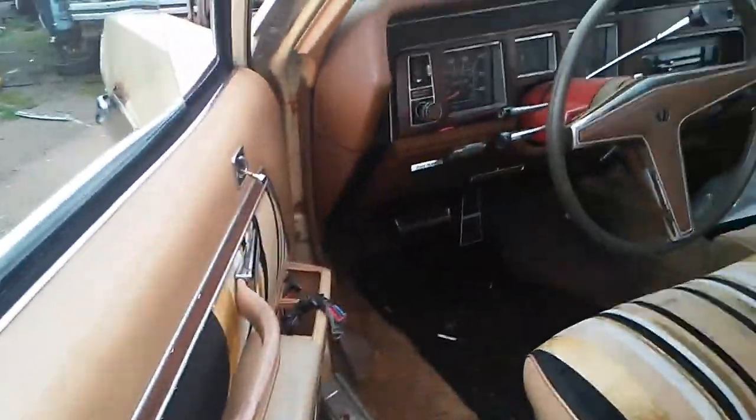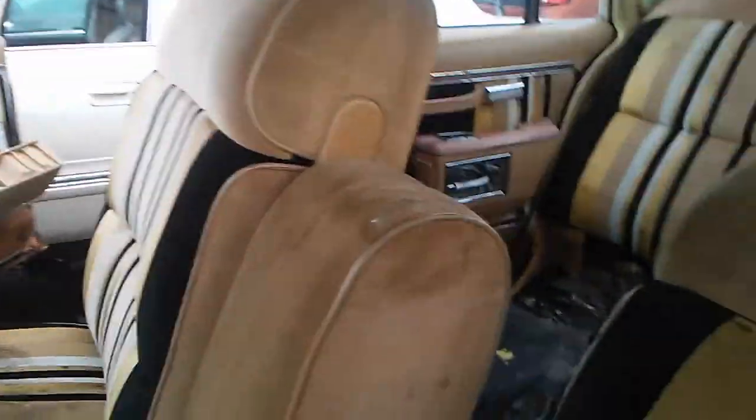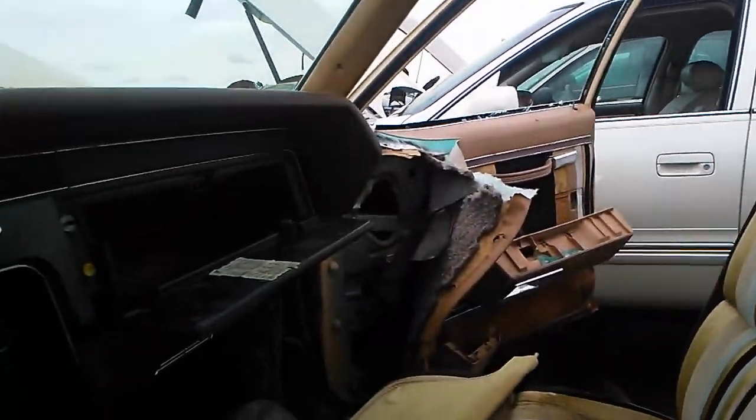You can see we're missing the mirrors. There were mirrors on this thing at one point, and this would be the adjustment control right here — it's missing. This thing had power windows. Overall, it's a pretty nice looking car.